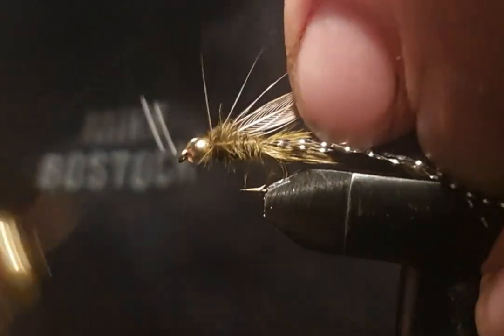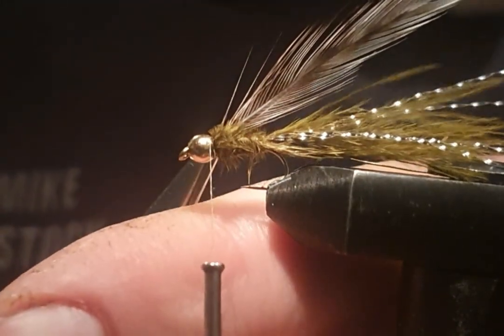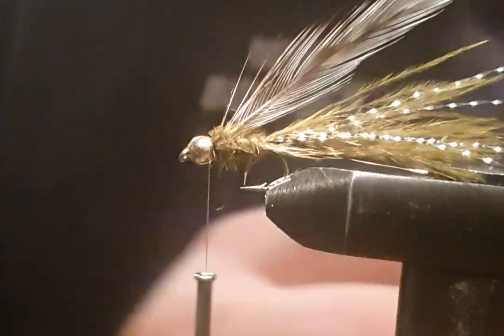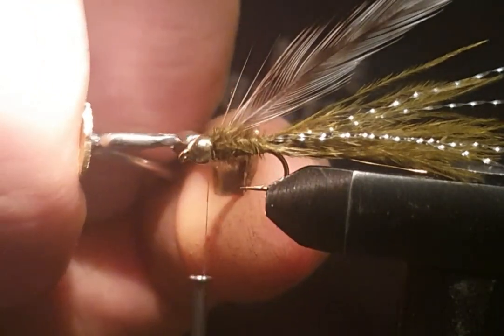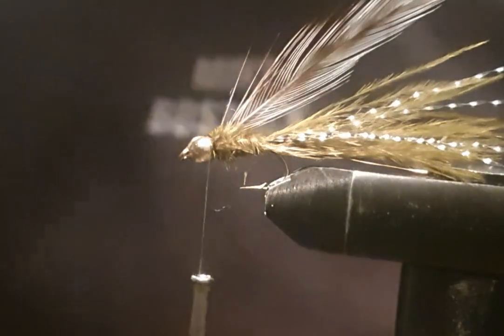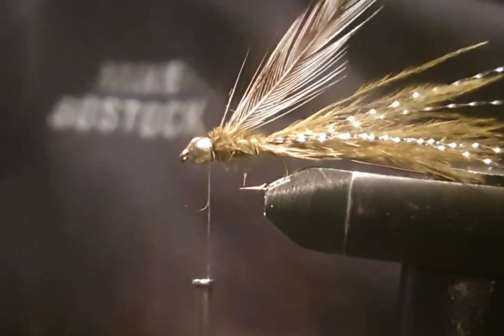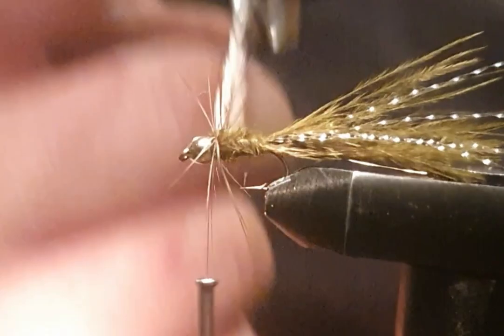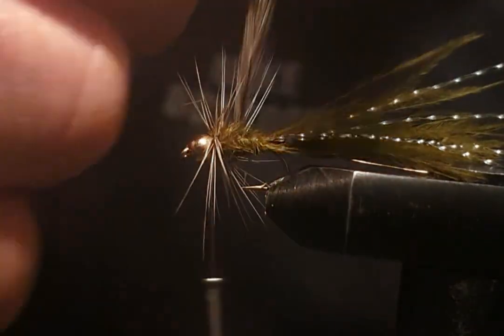Just pull that in nice and tight — like so. Just got a piece of it here — let's take it off. See if my pliers can get it. I'm not an expert on tying flies — saying that, I've been doing it for 24 years now, roughly. So I've got to come round the back of the fly: one, two turns, then I've got to start to make the taper on the body.